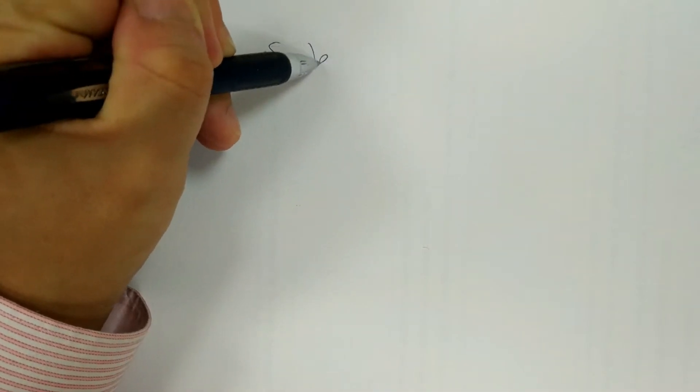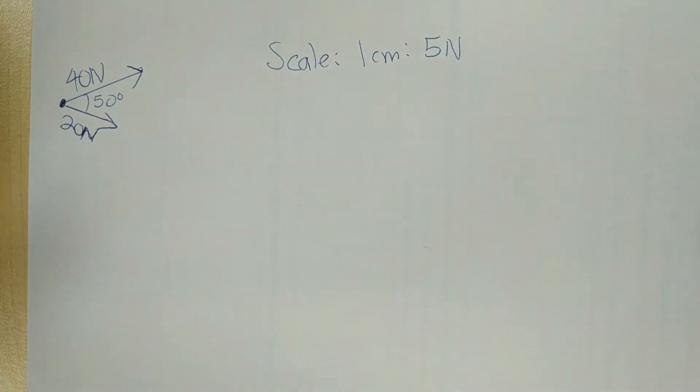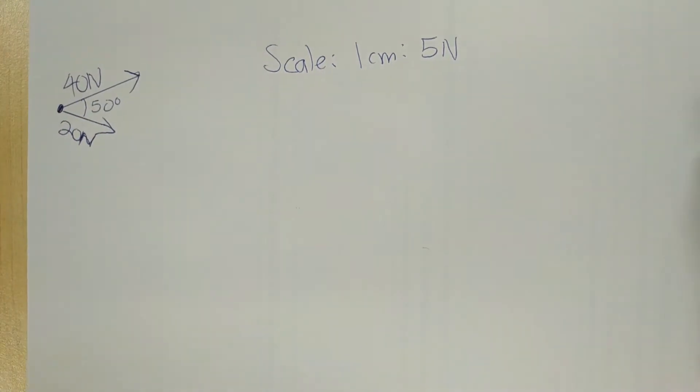Let's transfer the question to the answer paper. The question has 40N, 20N, and 50 degrees apart. For a starter, I would like to use a scale — a scale of 1cm to 5N. This is what I call the first method, 'monkey see, monkey do.' Monkey sees the question, then monkey will copy the question, but the only difference is you do it according to your scale, which is why it's also called scale drawing.